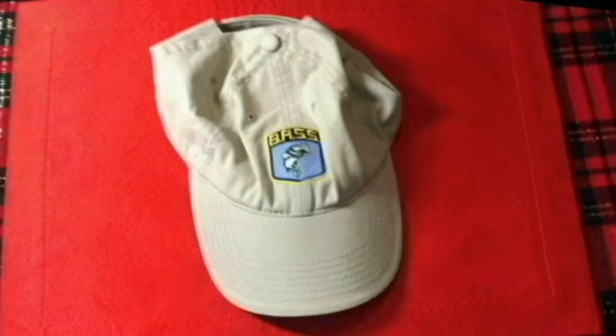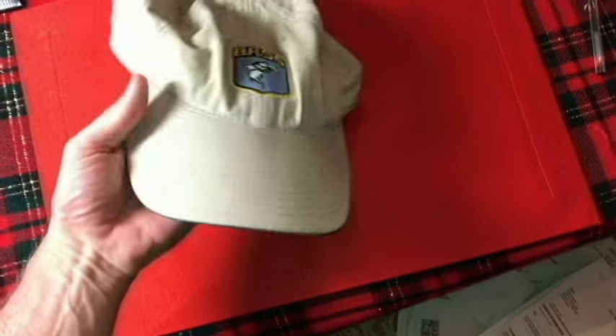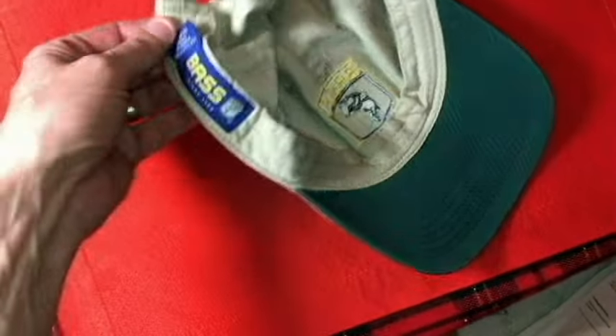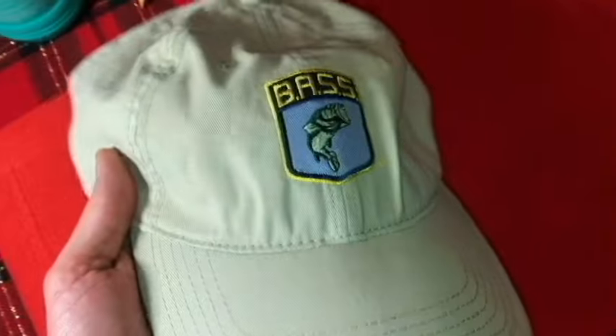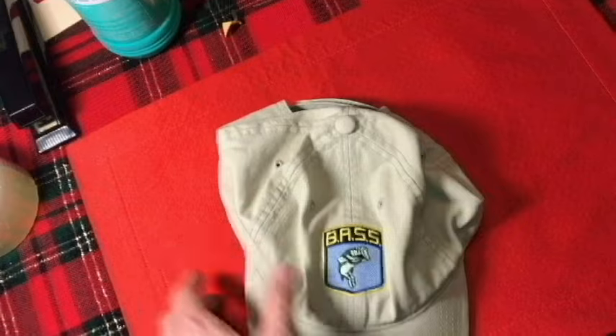Hello, welcome to the channel. Today I'm going to be trying to reshape the ball cap you see here a little more to what it used to look like. You can see it's really flat and has a lot of wrinkles in it. This is a 100% cotton cap — it's unstructured, so it's never really going to be stiff in these front two panels — but I think we can make it look better than what it is right now.